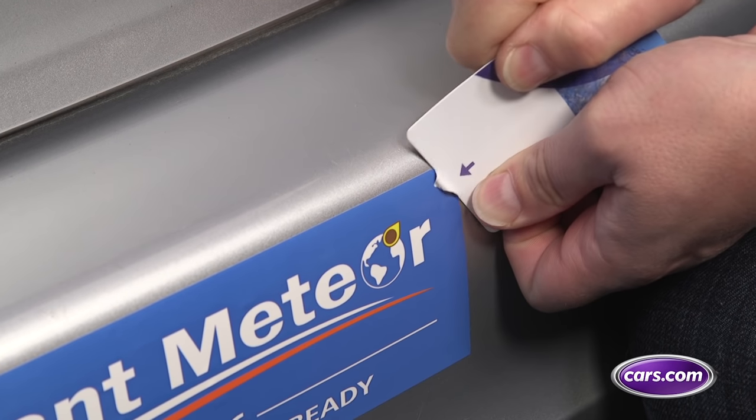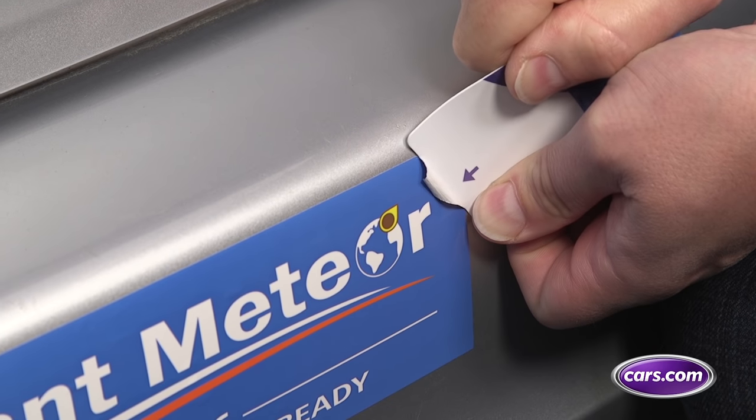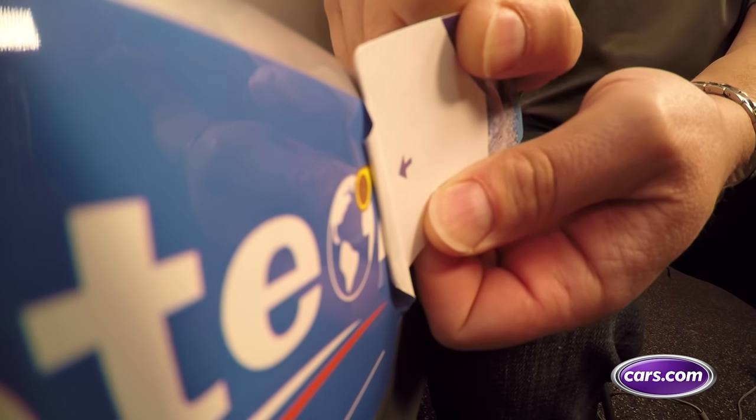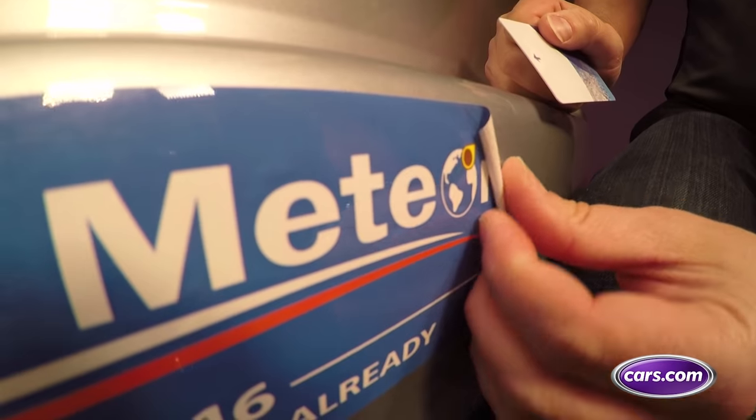Next, use a plastic card like a frequent shopper card or a hotel key card at an angle to gently scrape the sticker loose, using a sawing action if necessary. If it doesn't work right away, go back at it with the hair dryer a number of times if necessary.